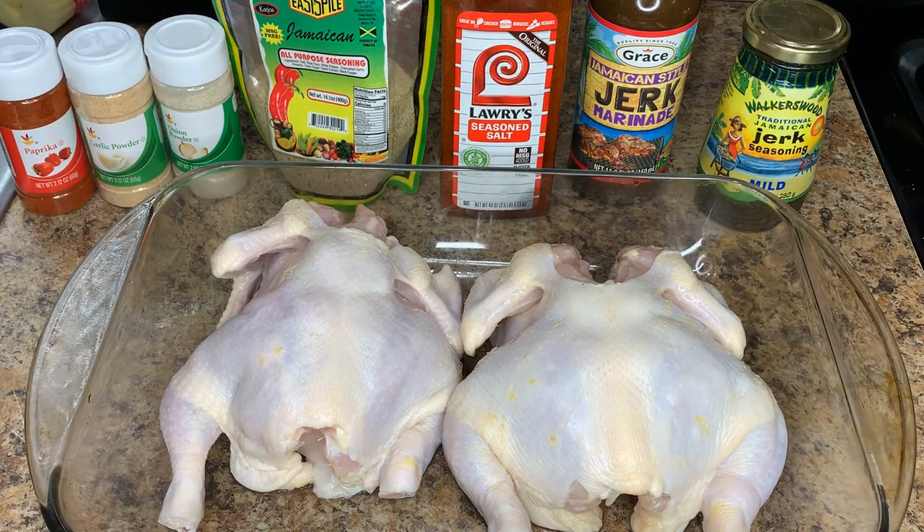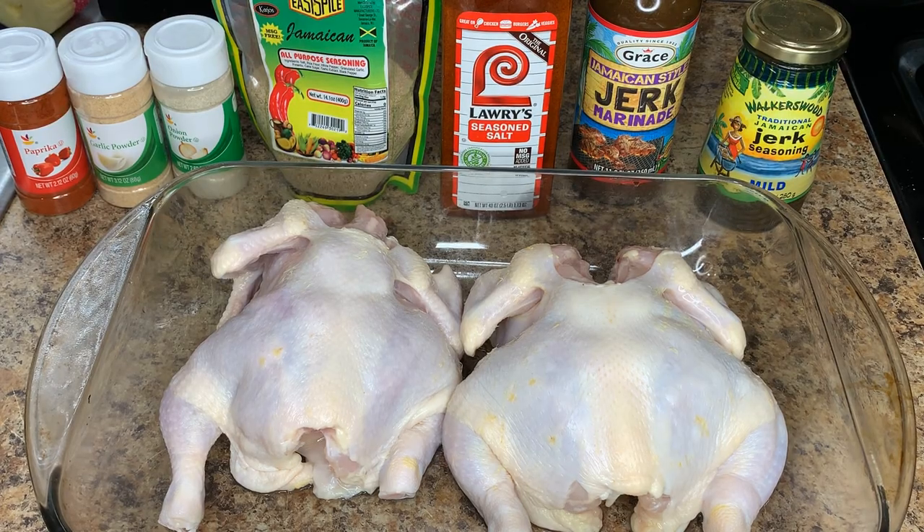I've already washed and cleaned the hens. I'm going to go ahead and add a little bit of olive oil to the chicken so that the seasoning will stick.